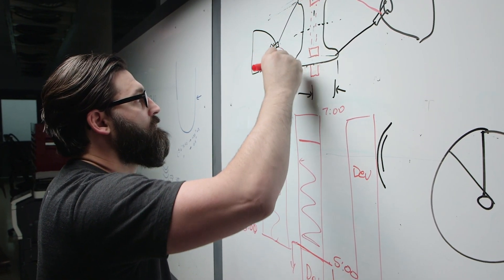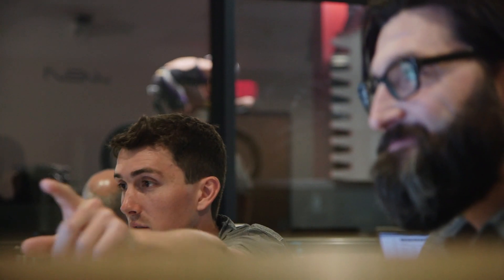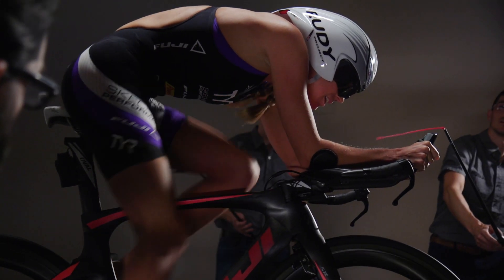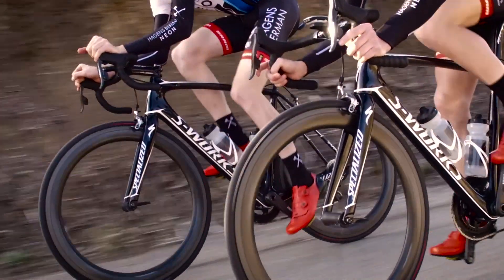NSW is Zipp's preeminent advanced development division, dedicated to engineering the fastest cycling components ever realized. Zipp's new axial clutch technology redefines instant engagement and rolling drag reduction.